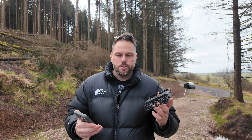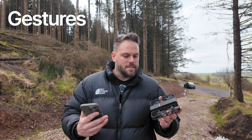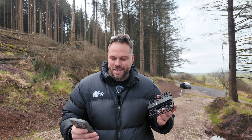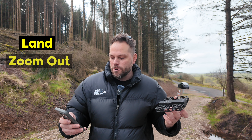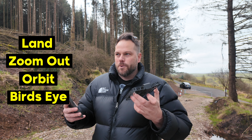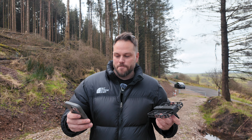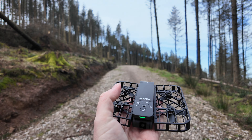Sidetrack worked really well, but it's also got a new smart feature called smart control, where you can do gestures to get the drone to do certain things without pressing any buttons. You can get it to land, zoom out, orbit around you, or do a bird's eye view — all from different gestures. I haven't used these before so I'm going to test them first hand. First I'll see what the zoom out is like — apparently all I need to do is wave my arms at the drone and it should start to zoom out.